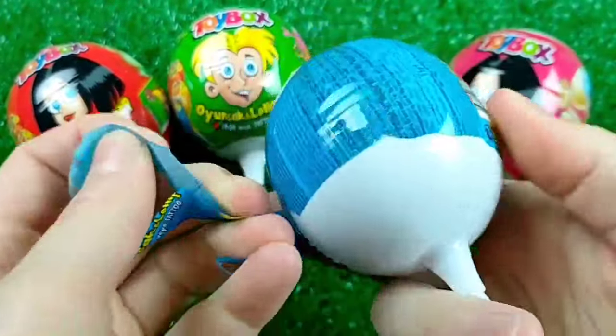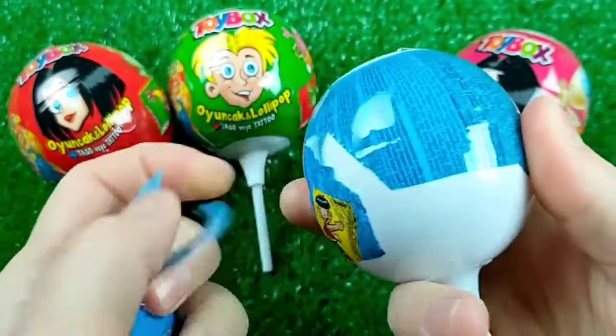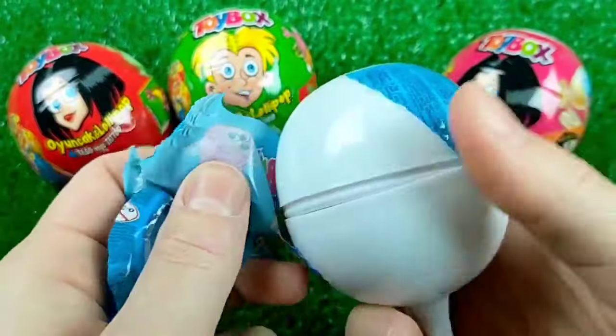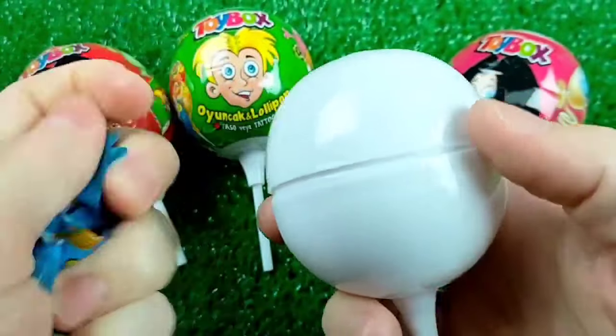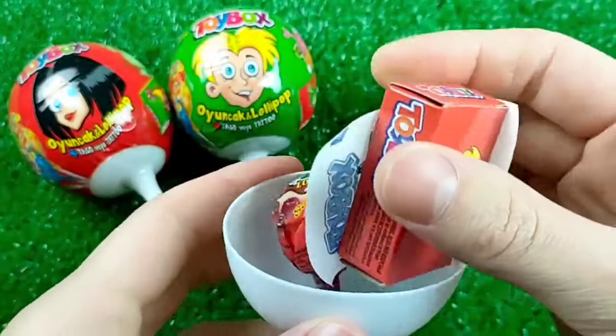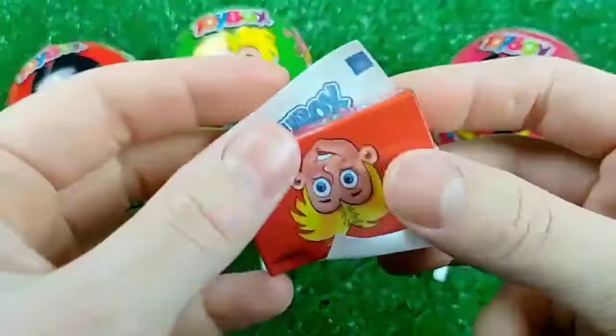So, let's get the rest of the pieces. I'll take a look at the pieces of paper and grab a little bit.